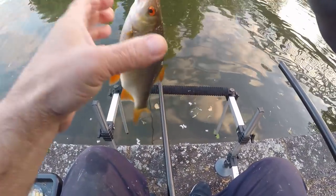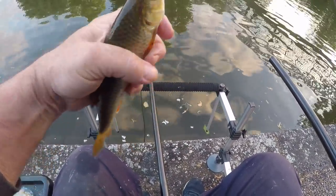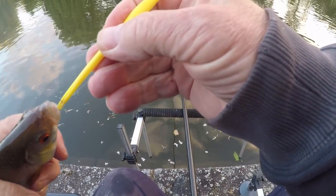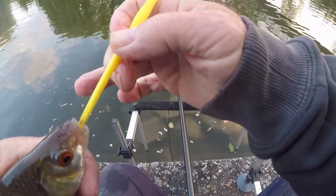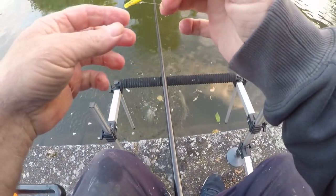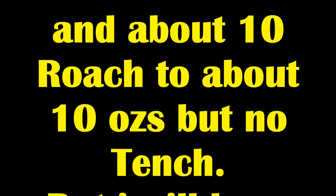I'm happy about catching roach, but I'm still after the tench. Here's the tench, here's the tench!